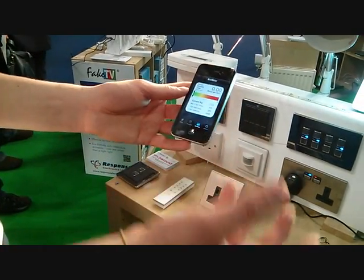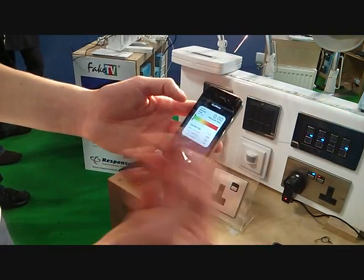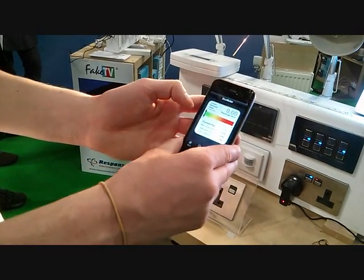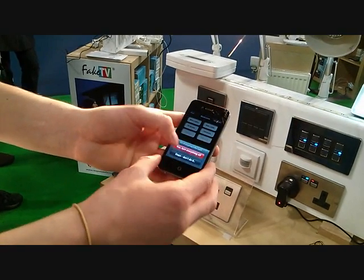With the energy monitor product we do, you can view how much electricity you're using per hour — how many kilowatts in the last hour — and when it's high, you can switch off devices accordingly by turning them off like so.